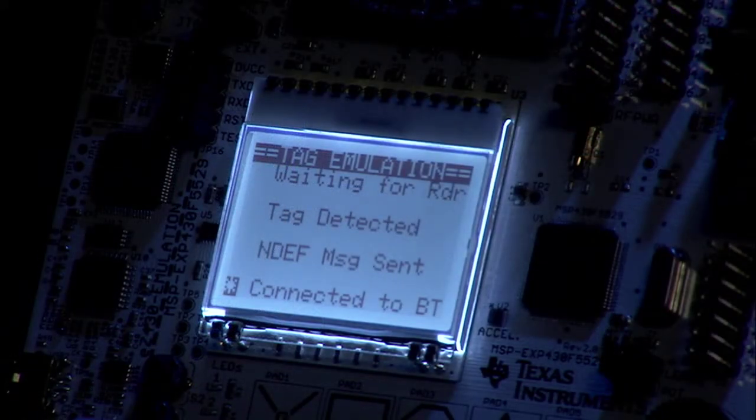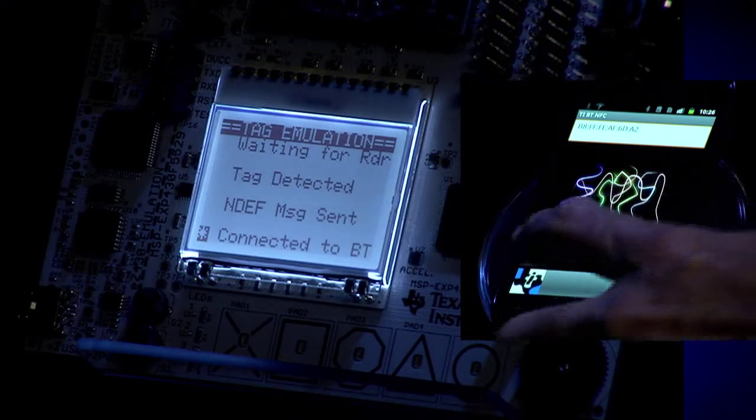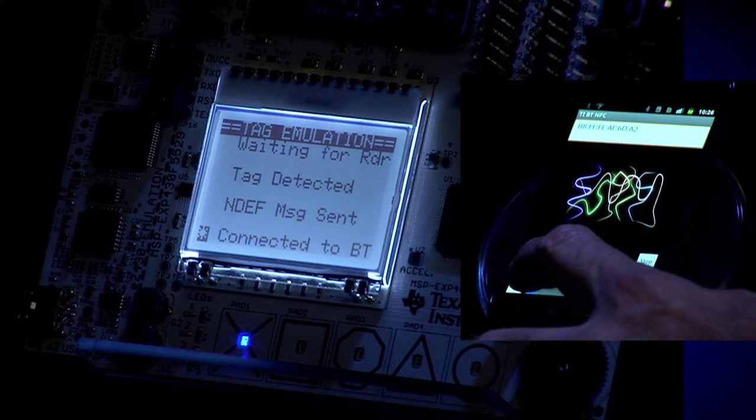Once this is complete, it will be indicated on the LCD screen of the experimenter's board. The MAC address will also be shown in the Android application, as well as a pop-up message indicating the Bluetooth connection has been established. At this point, our simplified NFC pairing is complete and we can use a slider bar in the application to control the LEDs on the experimenter's board via Bluetooth.